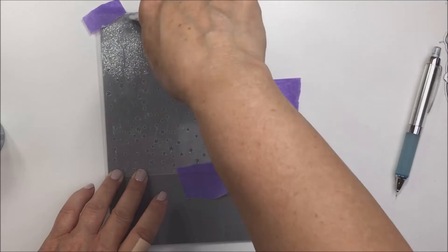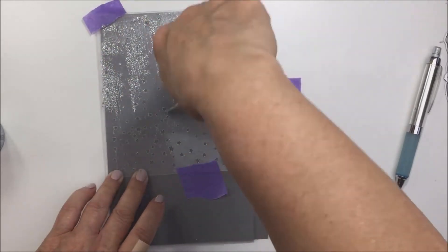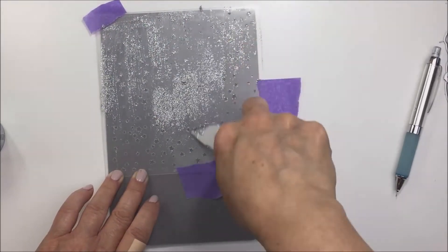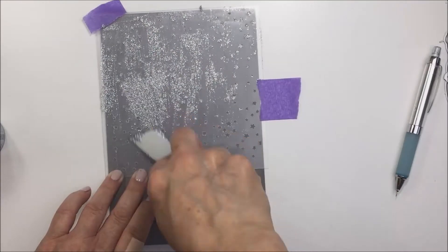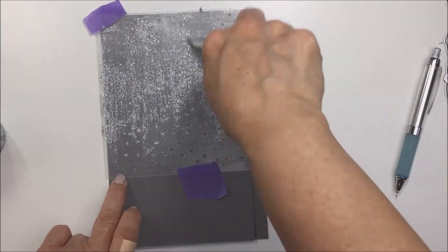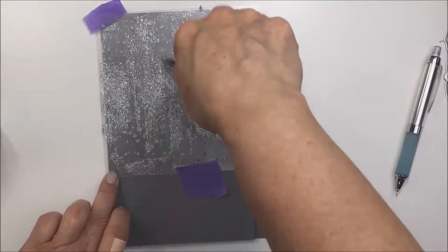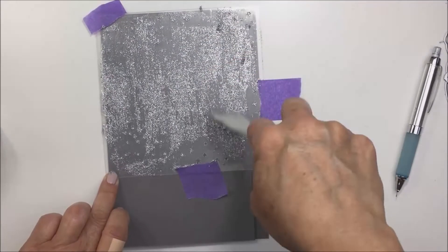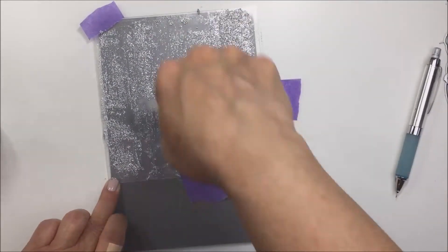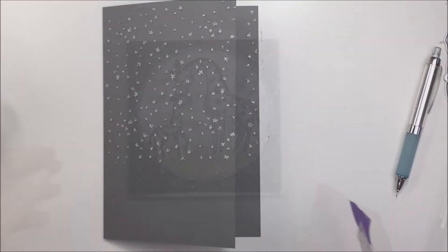I've taken some dark gray cardstock from my stash and I'm taking some Nuvo Glimmer Paste - the really pretty silver - and I'm just running that through the Twinkle Twinkle background stencil using a Nuvo spatula. I just love how this glimmer paste is going to look on this gray cardstock with this stencil, because the stencil provides really fine, detailed, delicate little stars for my background. I'm putting a fairly thin layer through the stencil, and then the reveal - oh, that looks so pretty.